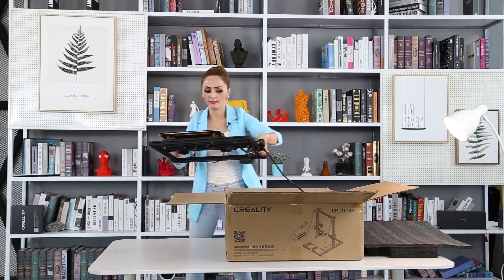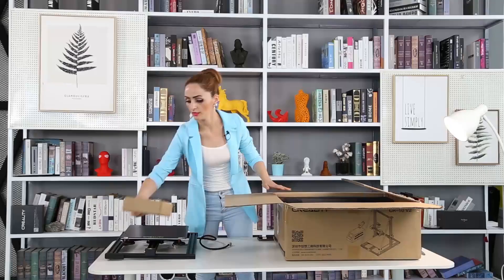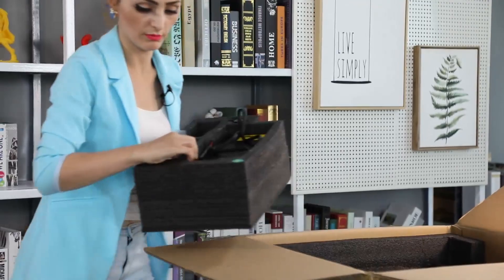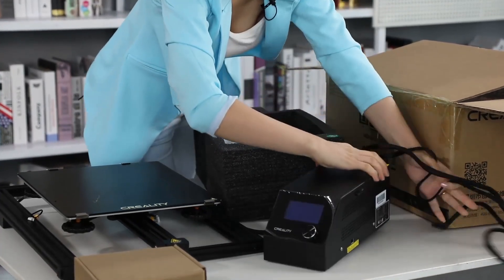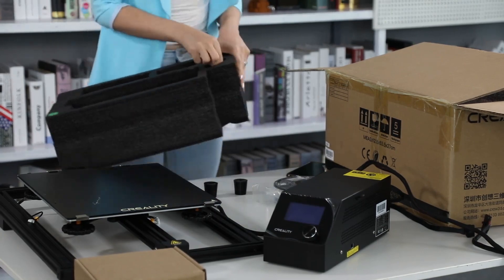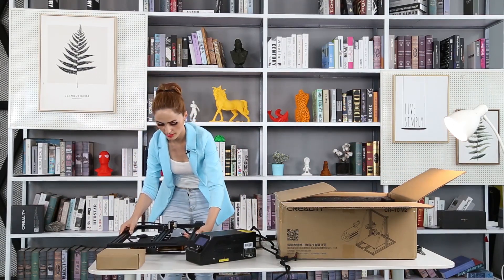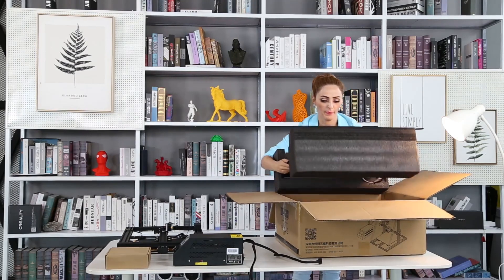This is the first part. I'm going to put it here. I'm going to put this big part out. I think there are small legs I need to install here — these parts here. This is the biggest part. Nice.